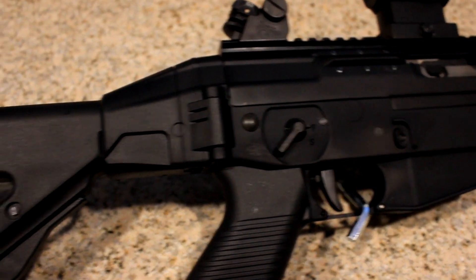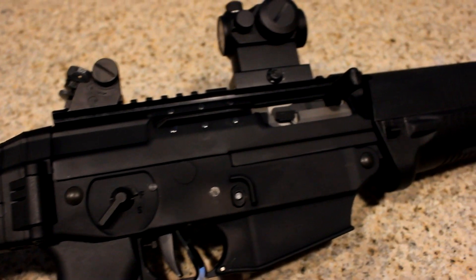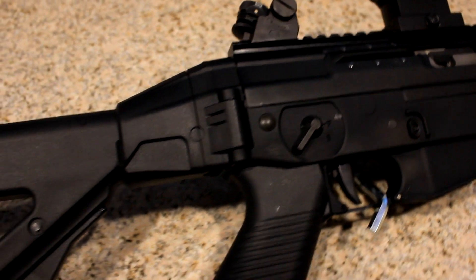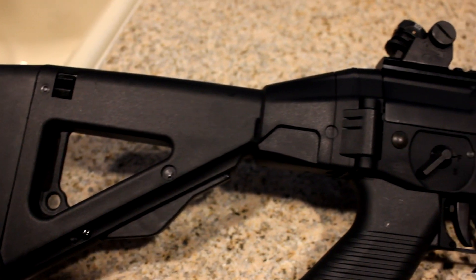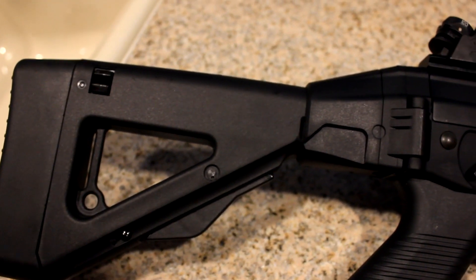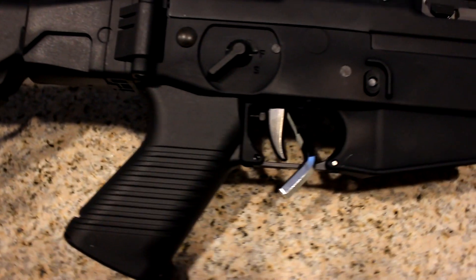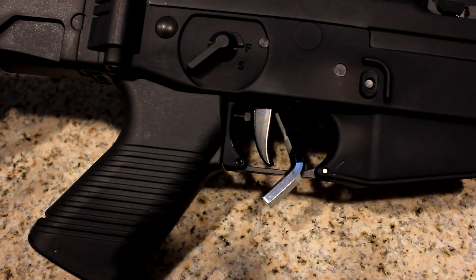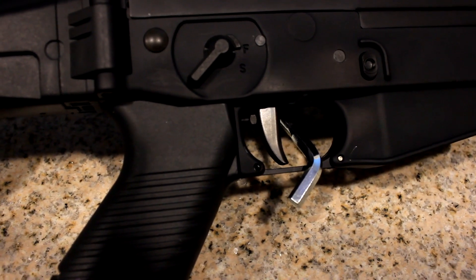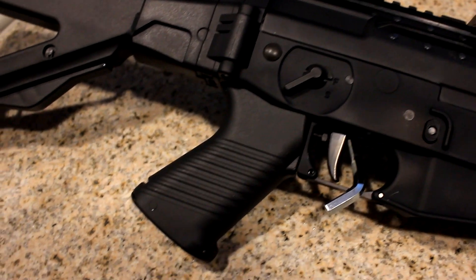Really nice rifle to shoot. The recoil feels a lot different than any AR I've shot. It operates more like an AK-47 than an AR. This one comes with the folding stock — of course with any folding stock you're going to get a little wobble, but this one has very minimal wobble. The trigger has a straight design, really no bow to it.